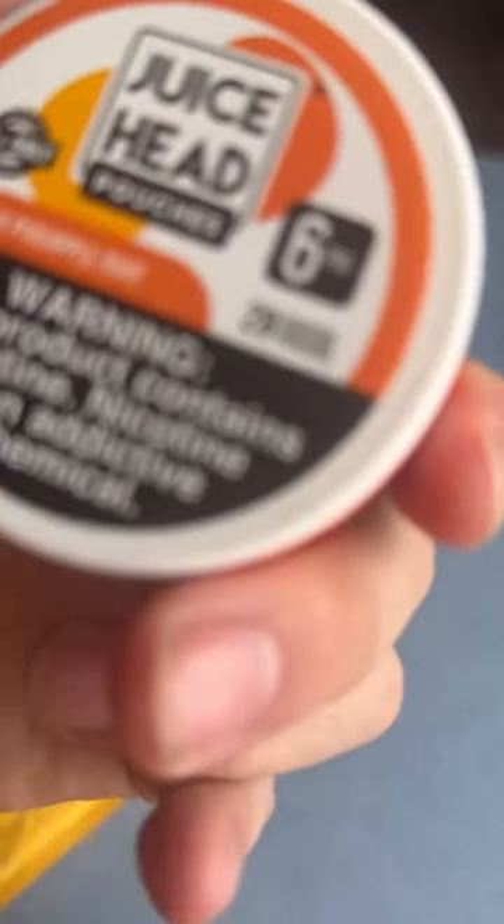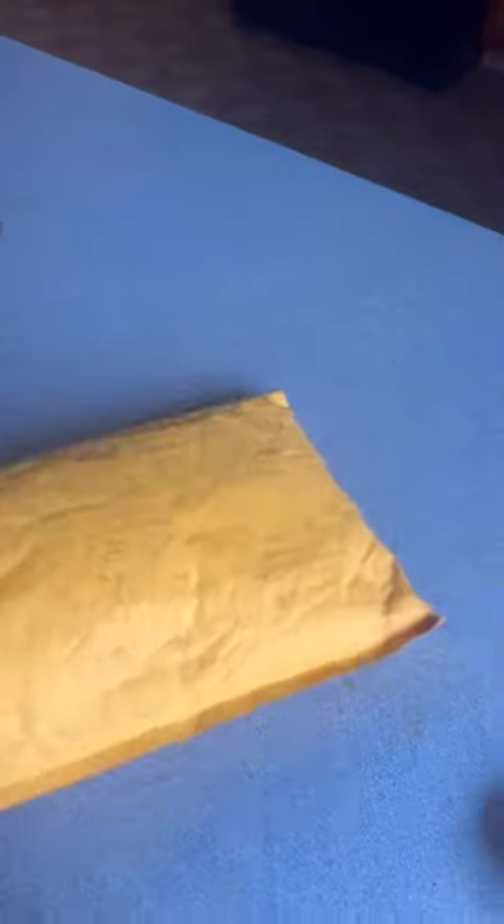Almost had it. Let's see what we got. We got Juice Head peach pineapple mint. I like this one, so I got it again. I think I did that — I got to check one of the videos.